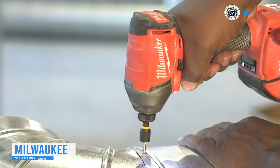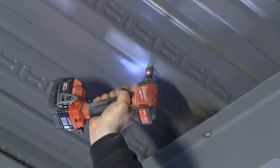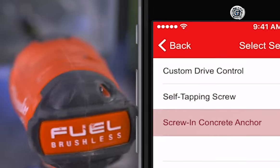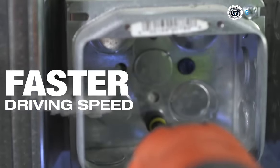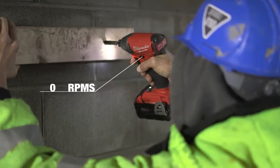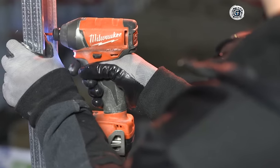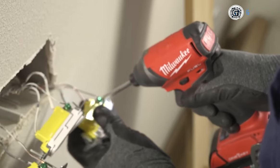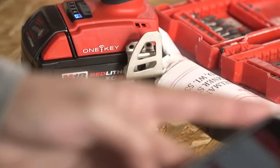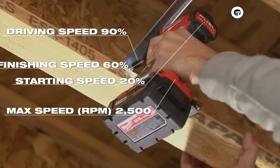Introducing the Milwaukee 2757-22, the industry's leading cordless impact driver that takes innovation to new heights. This groundbreaking tool seamlessly connects wirelessly to your smartphone, allowing for personalized customization. The 1.25-inch hex impact driver boasts a power-state brushless motor, delivering an impressive 3,000 rpm of speed and up to 1,800 inch-pounds of fastening torque. Powered by Red Lithium M18 batteries, this impact driver enables you to accomplish more work per charge and extends the battery lifespan beyond that of its competitors. Notably, it features one-key technology, setting a new standard as the industry's first impact driver that wirelessly links to a smartphone.